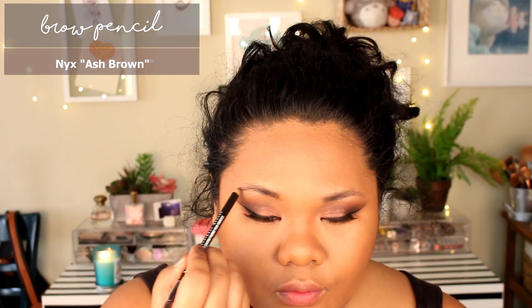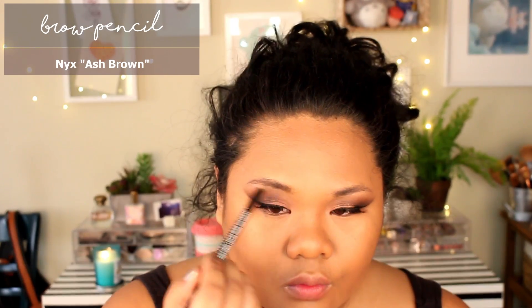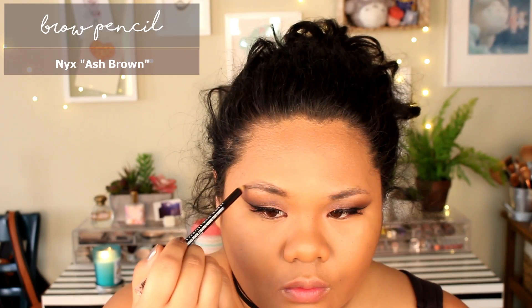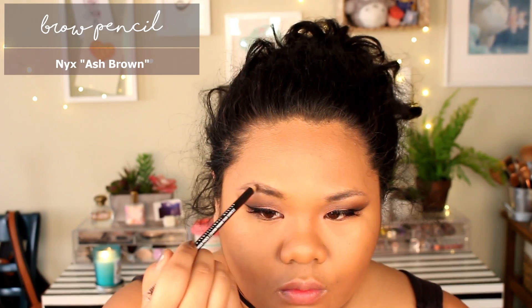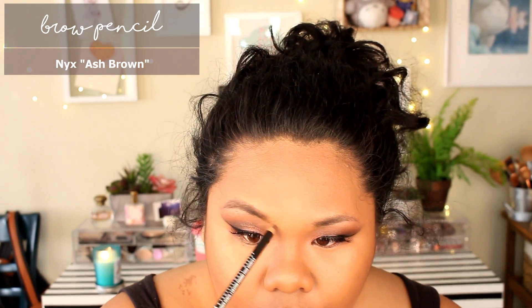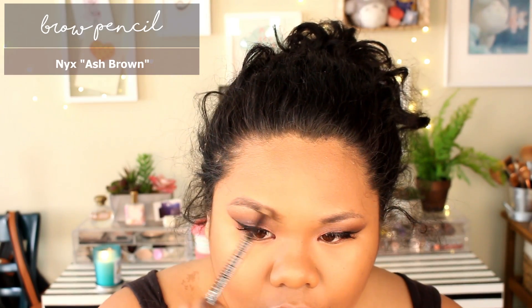I honestly think I go a little overboard with my highlight, but obviously to each their own. Into my eyebrows — this is something new from NYX, their brow pencil. They came out with a bunch of new colors and I'm using ash brown. I've been going a little bit lighter with my eyebrows — it's a bit more natural than before. I love this product, though I really need to find a sharpener for it.